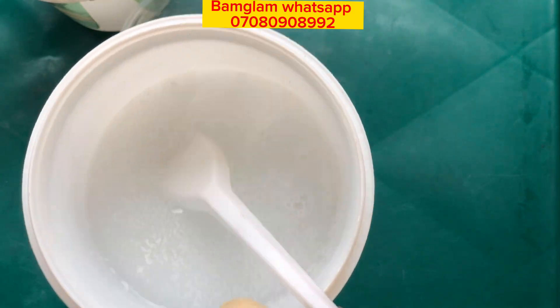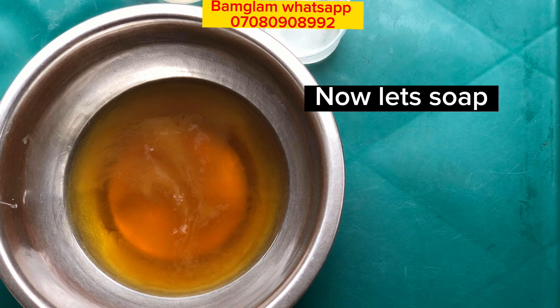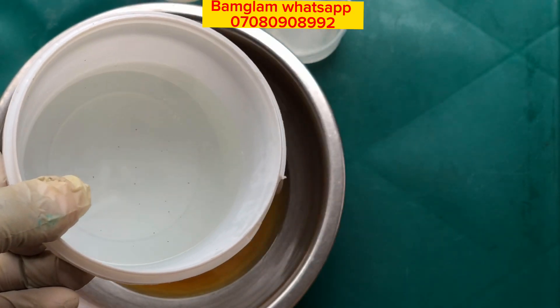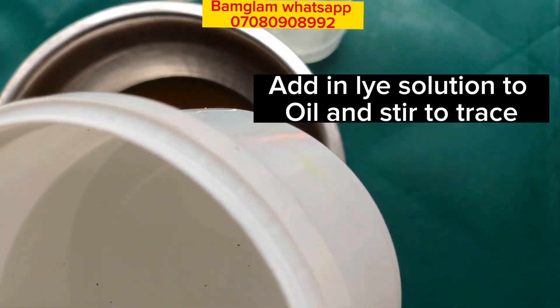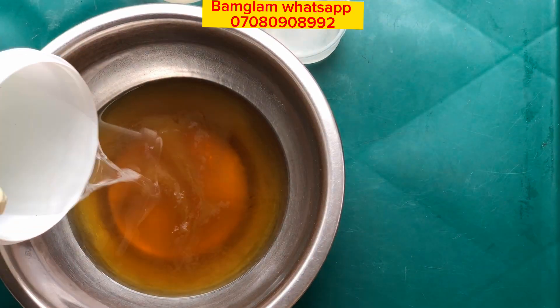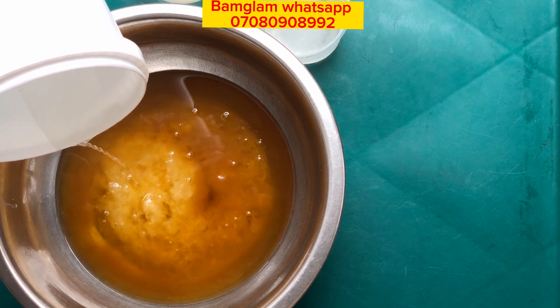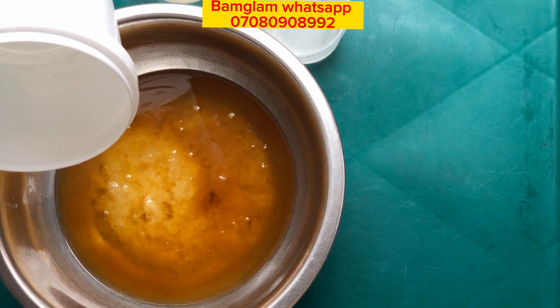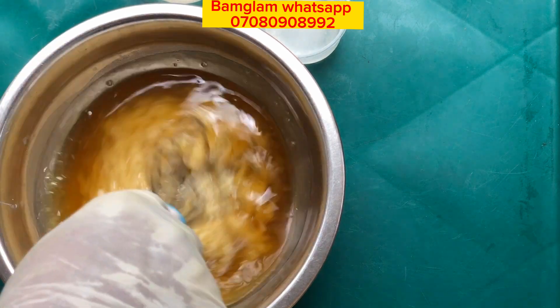Anything other than this measurement may result in a very strong soap that may crack while you are cutting it, may be difficult to cut, or can also give you a soap that may crumble. So once the lye is well dissolved, go ahead and add the mixture of your lye and salt solution into your oil and mix very well until you have a good trace.